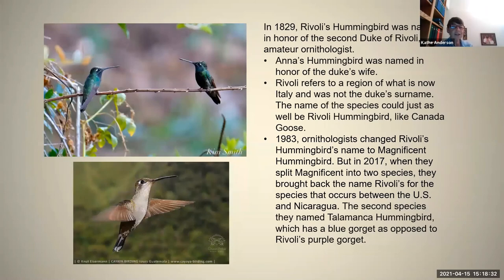Here's a short history of the name of Rivoli's hummingbird. It was originally named in 1829 after the Duke of Rivoli, which is a place name, not the Duke's last name — so it probably should be called Rivoli or Rivoli hummingbird rather than sounding like it belongs to the Duke himself. The female is on the bottom of this slide. What stands out for these birds is that white dot behind the eye, as well as its size. Even when you can't see the color in shady canyons, that white dot is pretty dramatic.